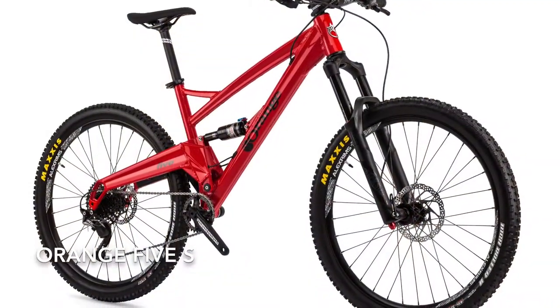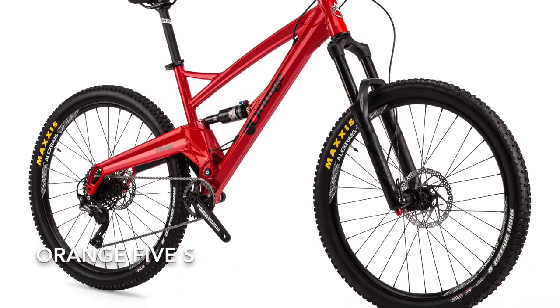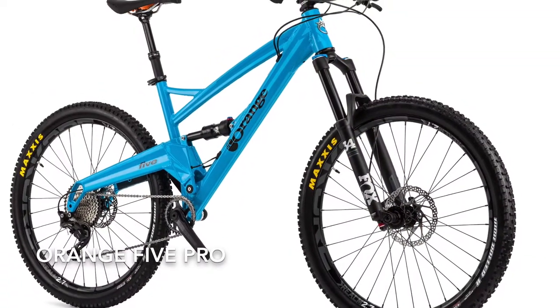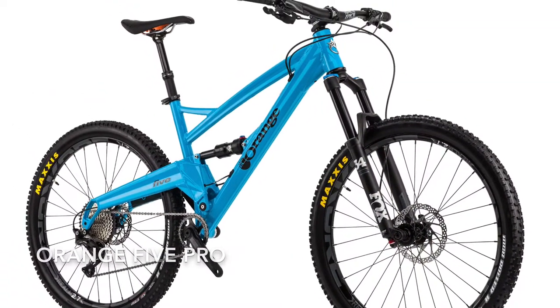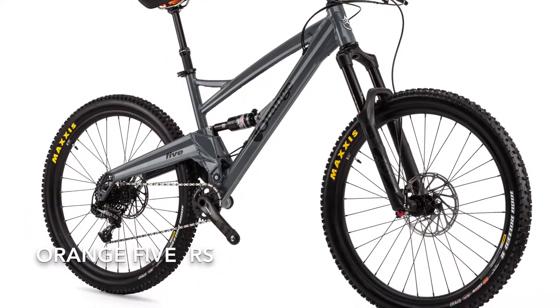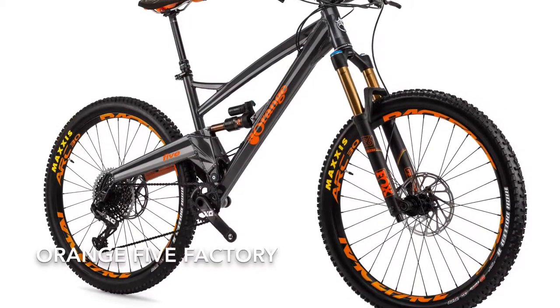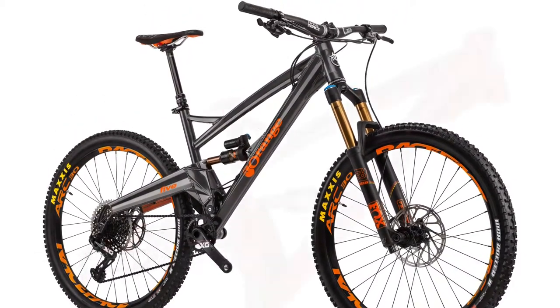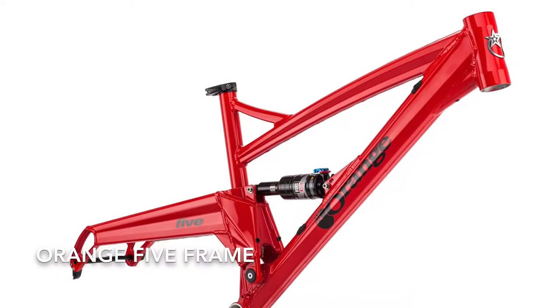There it is out in the wild — the Orange 5S. You can see the RockShox rear shock on there. And there's the Orange 5 Pro and the Orange 5 RS. These models go up, and the top model is the Orange Factory. You can also get a frame-only build as well.